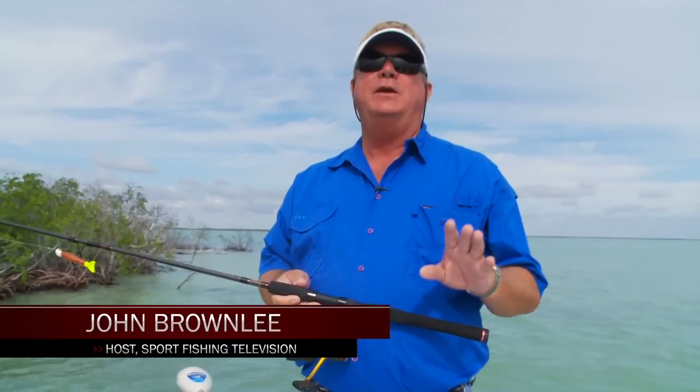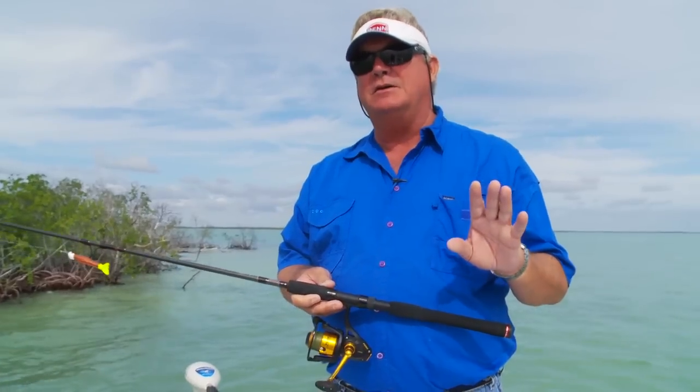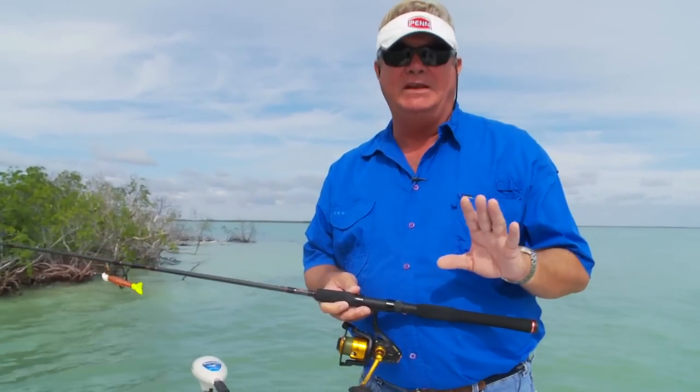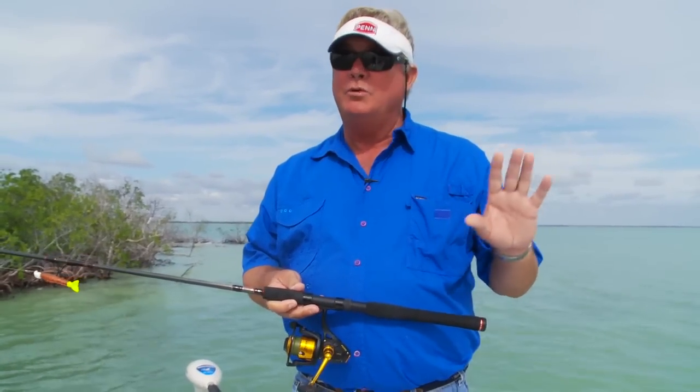Hi, I'm John Brownlee and I want to talk to you about something important today, and that is operating a boat in shallow water. When I say shallow water I'm not talking about water that's five feet deep, I'm talking about water that's less than three feet deep in most circumstances. That's where you got to take extra care because an outboard motor can do a lot of damage to fragile seagrass — damage that takes years to repair.